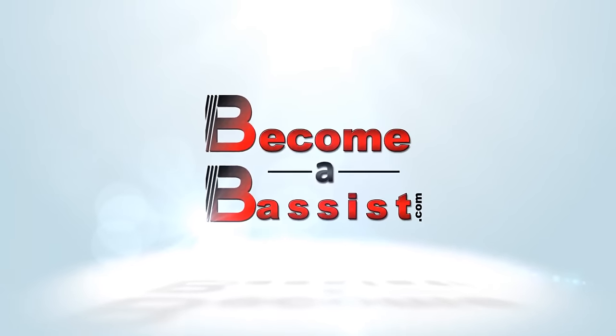Do you want to blow some minds with some slap bass lines that you can learn today? Then check this video out. I'm Luke from Become A Bassist and in this bass lesson, you're going to learn 5 beginner slap bass lines guaranteed to impress. They're songs that people will recognise and they're a lot simpler than you might think. Welcome to Become A Bassist where it's all about no BS bass lessons designed to get you playing better bass, having more fun and becoming the best bassist you can be.